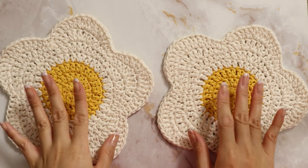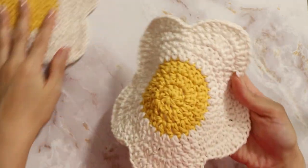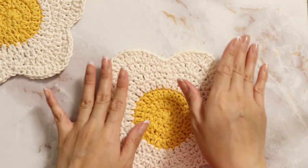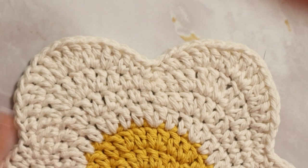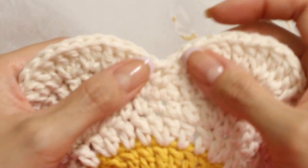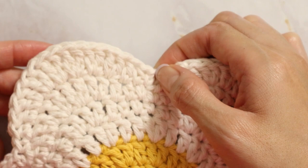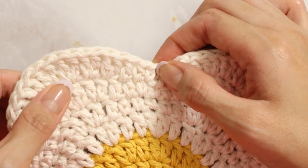Now that you have your two flowers, it's time to seam them together. Mark where you're going to start and end your seaming. The flower bag is supposed to be like this with the top here and the straps coming out. Mark where you want your straps to come out and make sure your hand fits in between the two straps so your hand will fit when putting things in and taking things out of your bag.